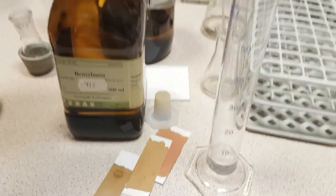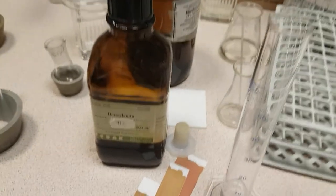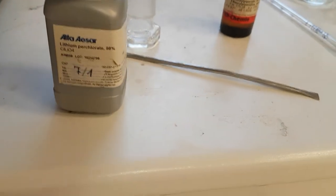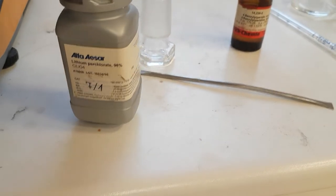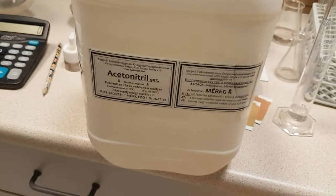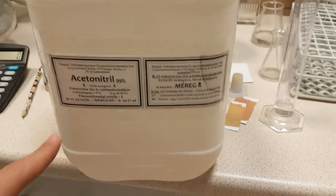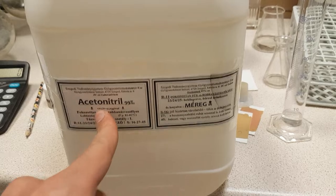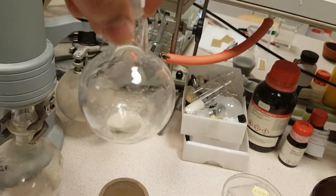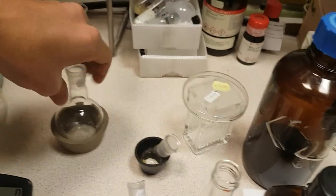We will need a catalyst to facilitate this task — this is lithium perchlorate. It is a catalyst used to make the process of opening easy. As a solvent, we use acetonitrile — this is the solvent where we perform our reaction. This is the substrate, the molecule that we prepared before. Usually we use two equivalents of the reagent, the benzylamine, and only one equivalent of the catalyst, which is the lithium perchlorate.